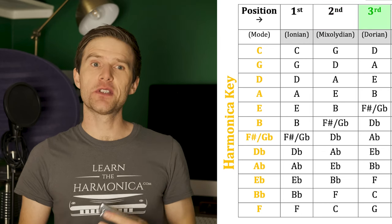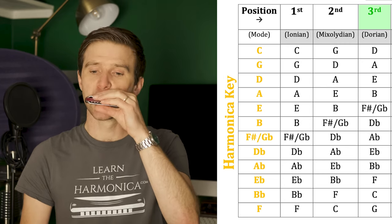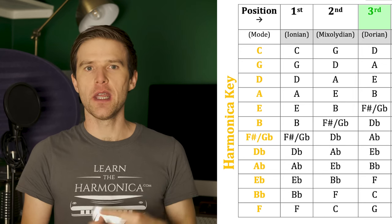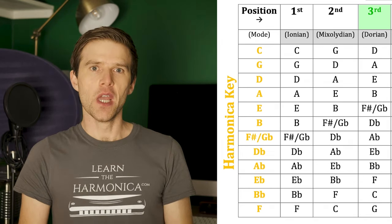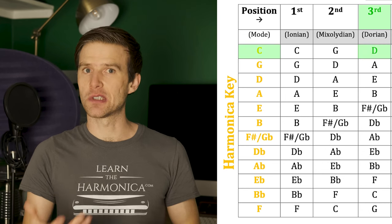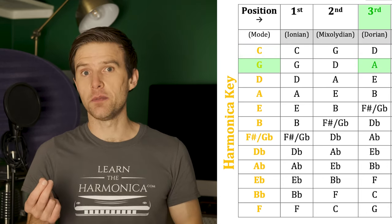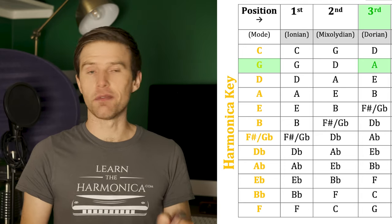Moving on to third position. Third position is really popular for minor scales and playing songs in minor keys, because the notes fall into nice places and you can get expressive sounds with them — it means you can access the minor scale easier than in first or second position. If we look at our diagram: if we had a C harp, our third position key would be D, and most likely D minor. So if you know the song is in D or D minor, then you'd need a C harmonica. And if you've got a G harp, your key would be A — if the song is in A, then you know you need a G harp. You can use this diagram for any key of harp or any key of song.